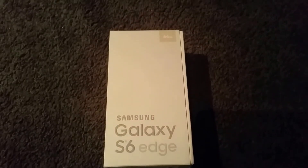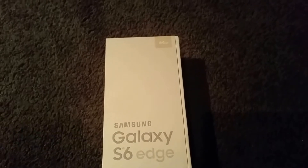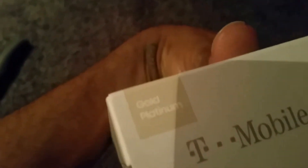How's it going everybody, Dominique here, and today I'm bringing you another unboxing. I finally got my Galaxy S6 Edge in the mail. I have the 64 gig version and also the gold platinum color.